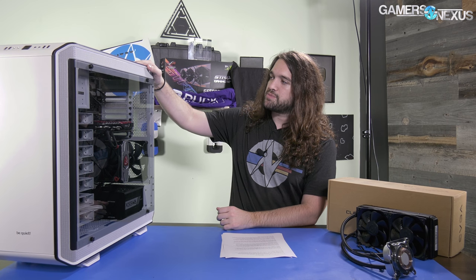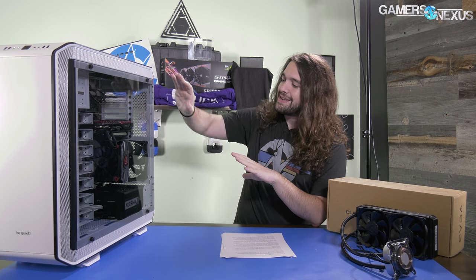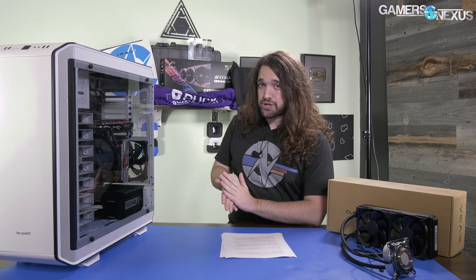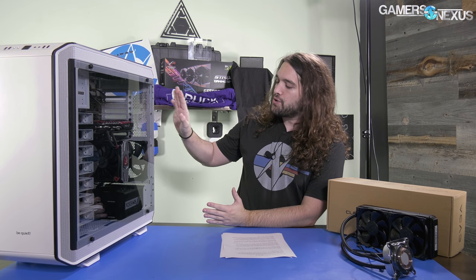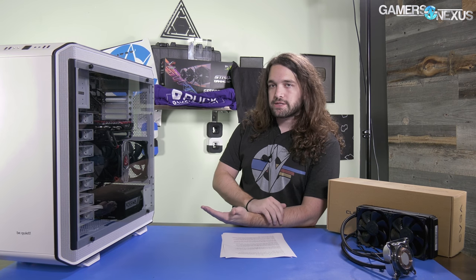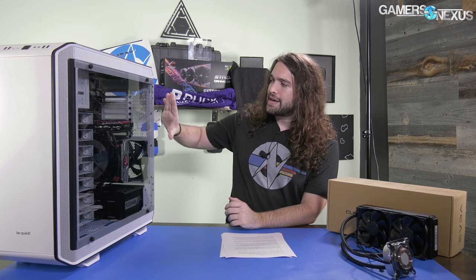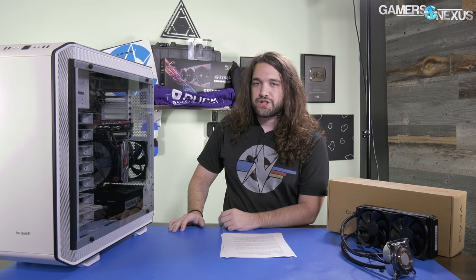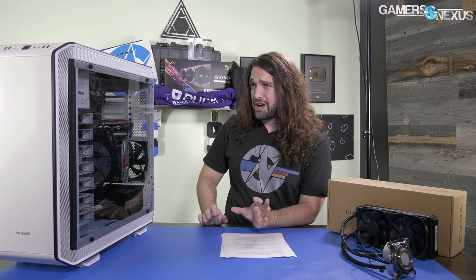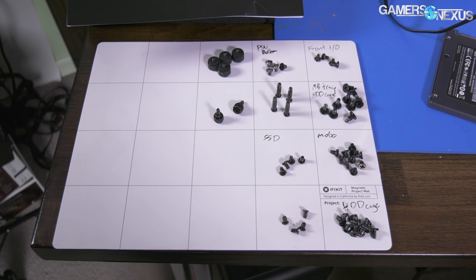The Be Quiet Dark Base Pro 900 has been out for about a year now, but this is the white version — we never reviewed the first one. So we've got a full thermal and noise suite for you in addition to building and the inversion process, which is detailed in the article below written by Patrick Lathan for Gamers Nexus. The case itself is currently in its inverted layout; you can flip it the other way, just like the Cosmos C700P that we worked on at PAX. Flipping it around entails a bunch of screws, probably about a 45-minute job the first time.